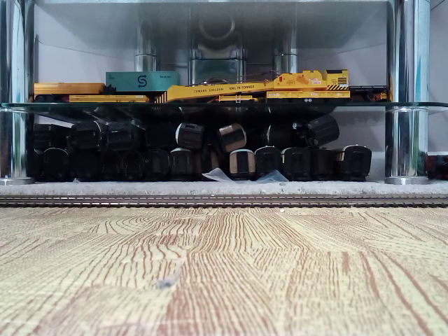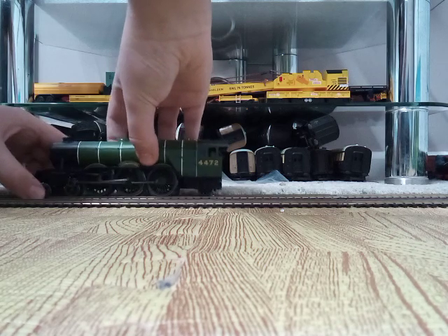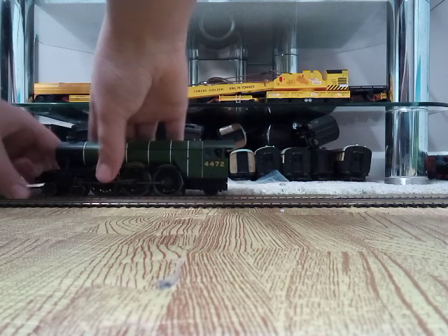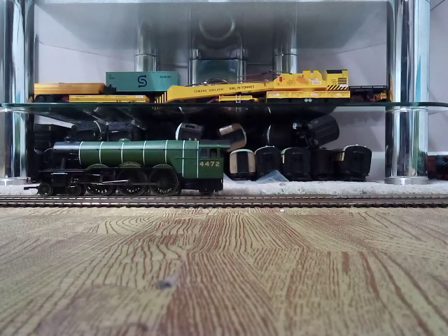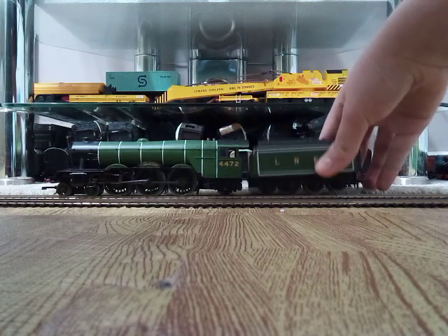So I'm going to actually use two locomotives today. First one, obviously, will be Flying Scotsman, so I'll put this on the track. Hopefully she actually fits on the track. Here's all the bogey wheels on the front on the actual track, because sometimes they're quite annoying to go onto the track. There it is, and obviously with its NER tender, getting under hopefully first time - and it is first time. Perfect.